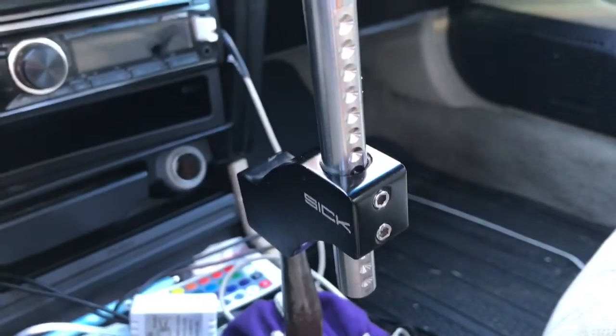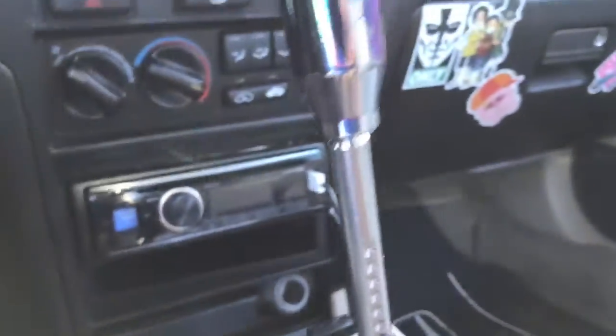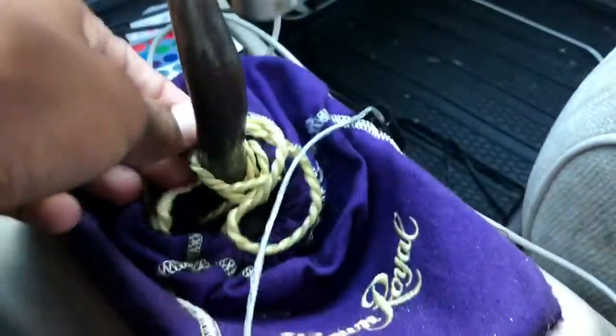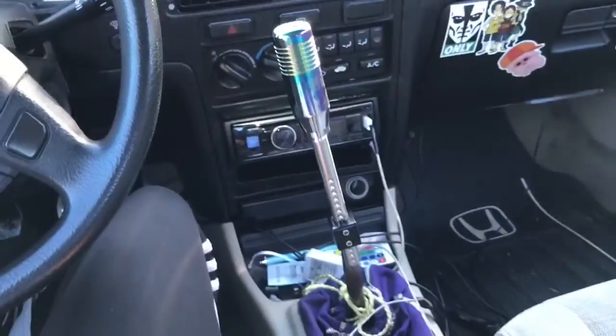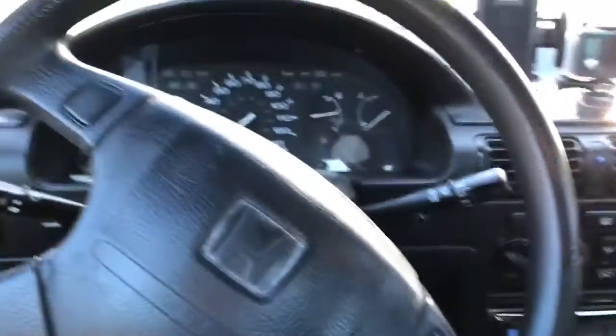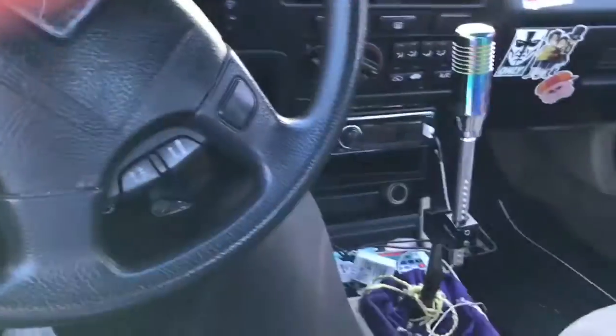It's a six-speed adjustable short throw shifter. I already have a short shifter in here. Most people say this defeats the purpose of my short throw, but hey man, I like it — and it looks cool as fuck too.